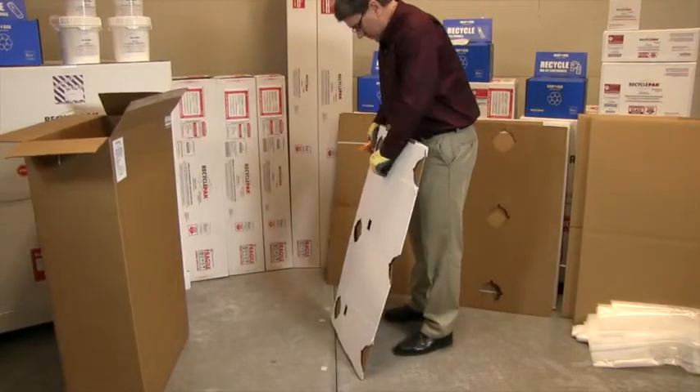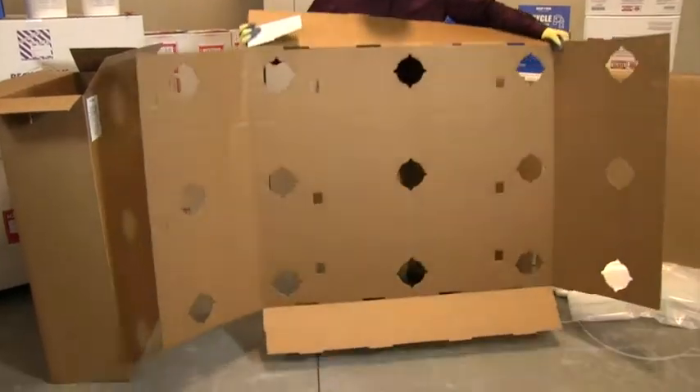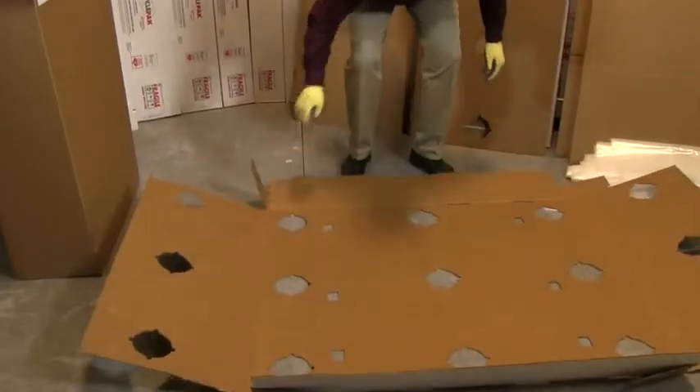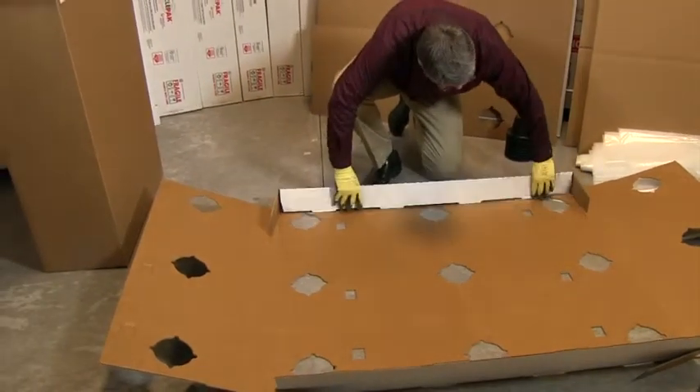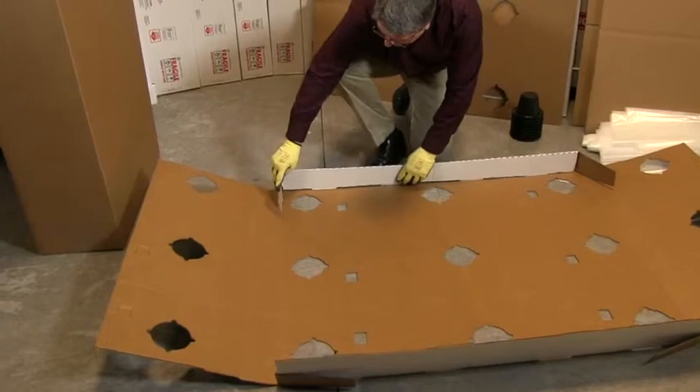Locate the pallet base and place white side down. The pallet base should be positioned so the length is in front of you and the width is on the side. Fold the length sides of the base and insert the tabs.